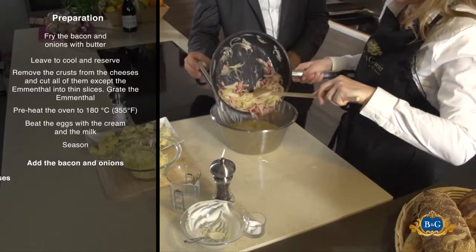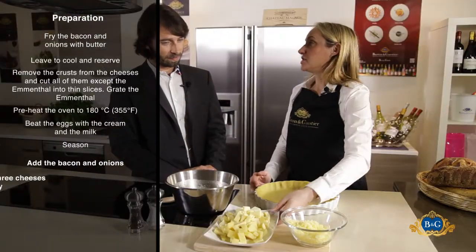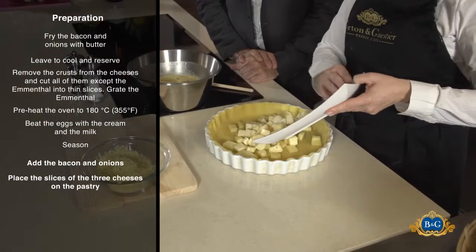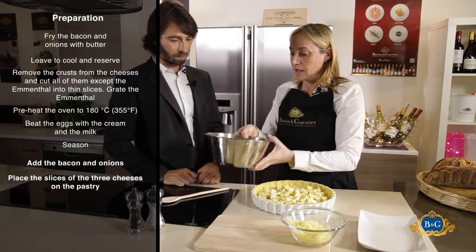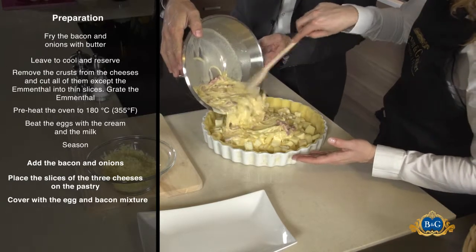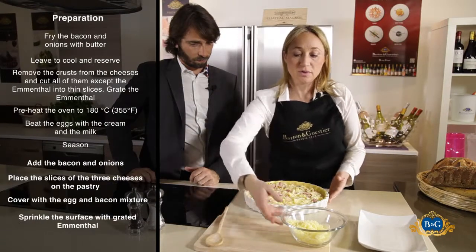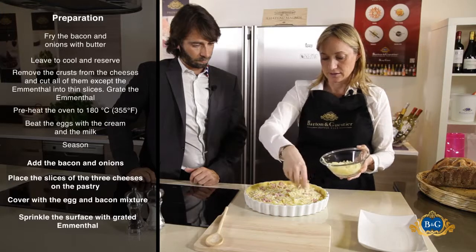Now I add the onions and the bacon. We start to fill the tart with the three cheeses. We continue with the eggs, the bacon and the onions. And I finish with the Emmental, sprinkling it everywhere on the tart.